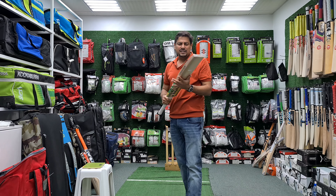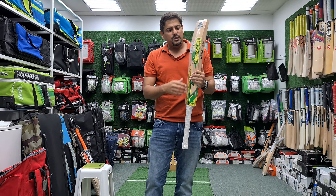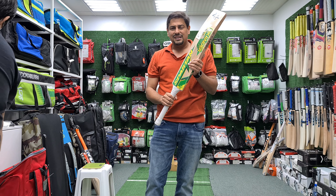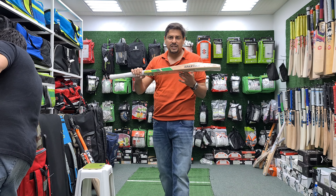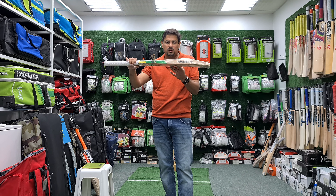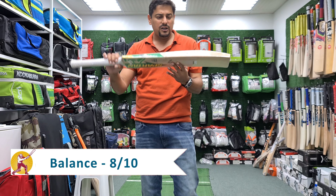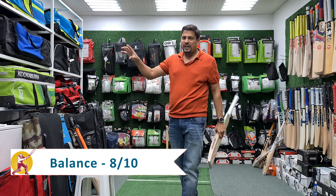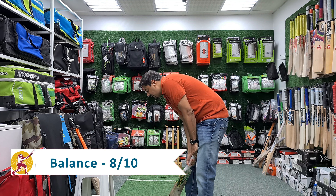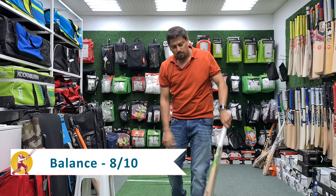Very well done on the balancing side of this bat. A lot of that gets attributed to the weight that has been taken off to get the right kind of balancing on this cricket bat. If I score it on balance, I am going to score it an 8 out of 10. If you take a 2.12 bat to 8.5 to 9, I think this is a great deal — you have a lot of light feeling when you pick up this bat.